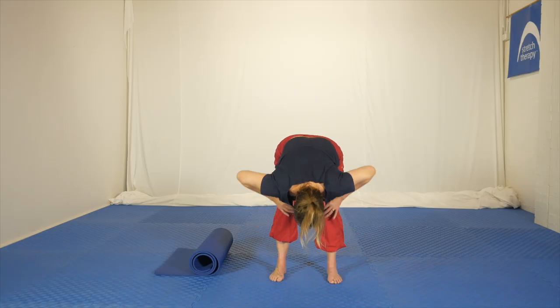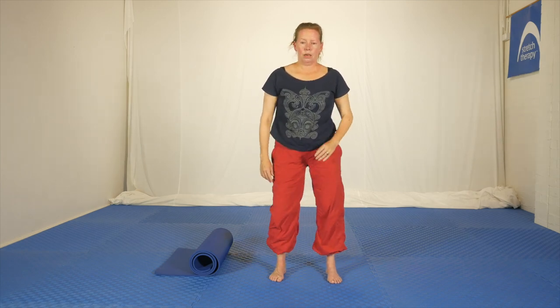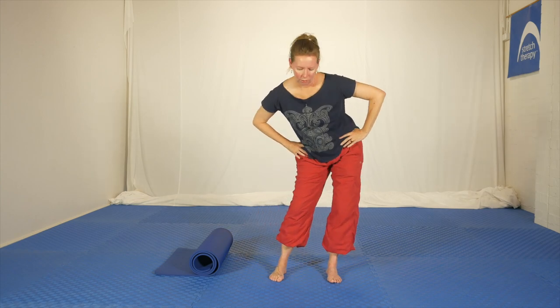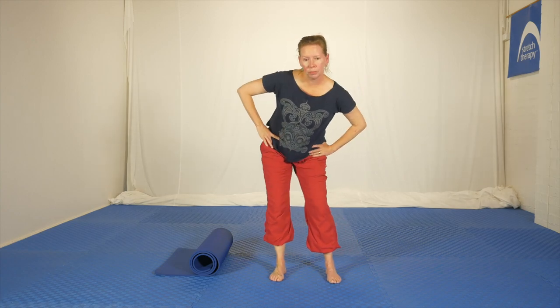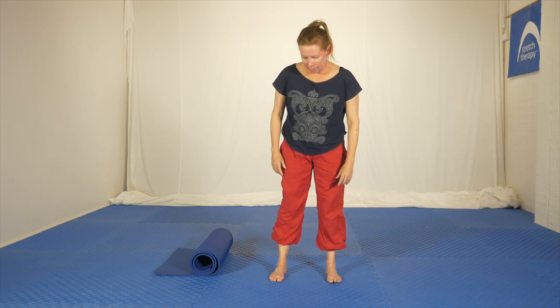Take a breath in, hands up on the thighs, hold the breath as you press yourself up, and shake out. Do some little circles of the hips in both directions — just little movements. It's nice to add movement after a relatively static stretch, because the whole point is to relax bits that are tight and then incorporate that new range of movement into movement.